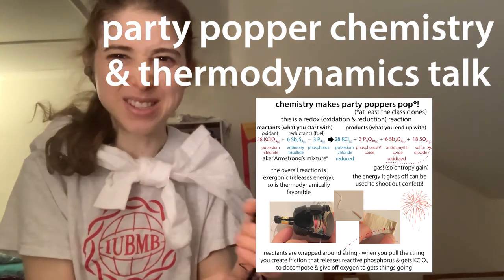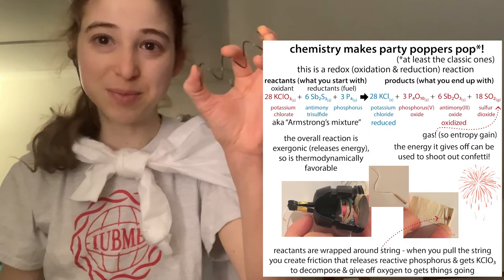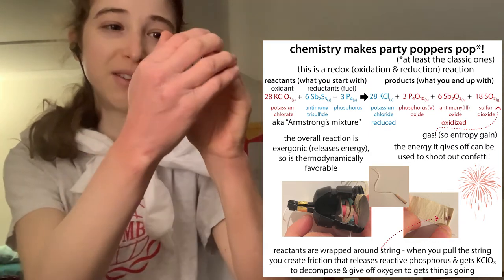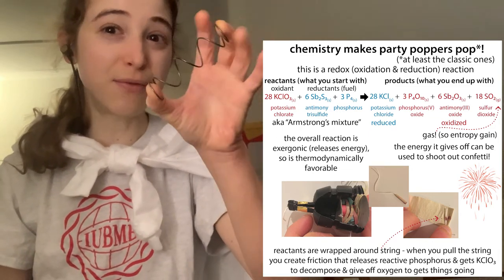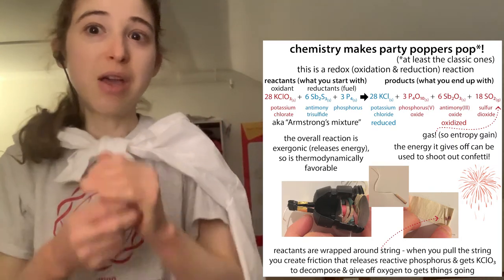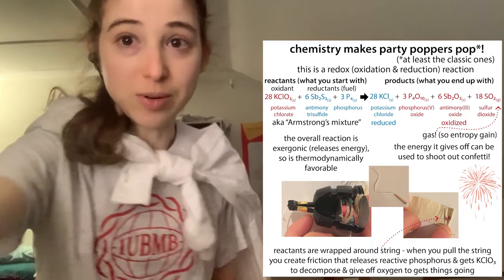Let's talk party popper science - the real ones, not these fake spring ones. We can think of the energy in molecules as kind of like springs. We can take really tight springs, like really high energy bonds, and break them to instead form stronger, lower energy bonds. In the process, we're releasing energy, and we can reuse this energy to shoot off the confetti.